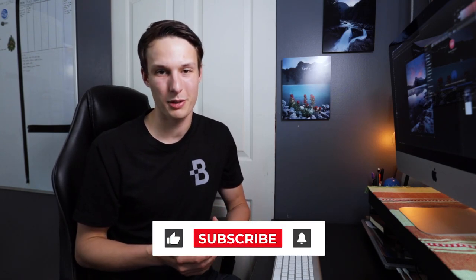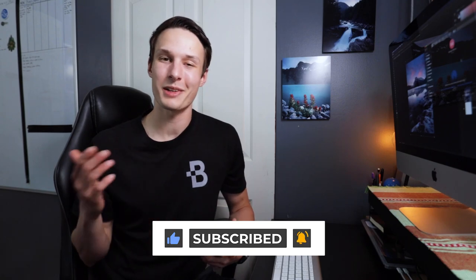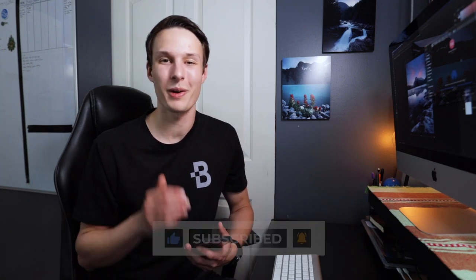If you enjoyed today's tutorial and you're going to use these tips to help you avoid the cropping issue on Instagram, make sure to hit the Like button below and consider subscribing to stay up to date with more photo editing tips. My name is Brendan from BeWellCreative.com — I'll catch you back here next time for another new tutorial. See you then.